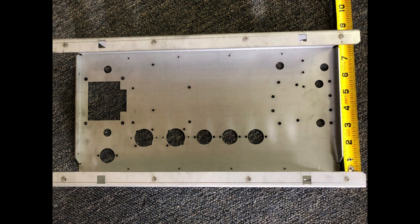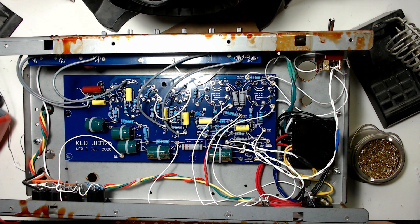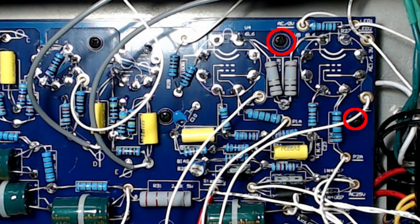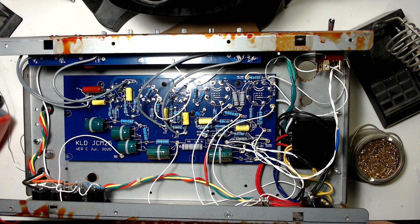The biggest problem I encountered with this kit was the metal enclosure. It's pre-drilled with holes that you'd expect to fit the PCB, but several holes don't line up. To make it work, you either need to drill new holes in the metal enclosure, drill new holes in the PCB, or a combination of both — which is what I did. I extended the existing holes in the PCB and drilled new holes in the enclosure to get the board mounted. KLD also did not provide enough hardware to screw in all the holes, so I had to source that myself.